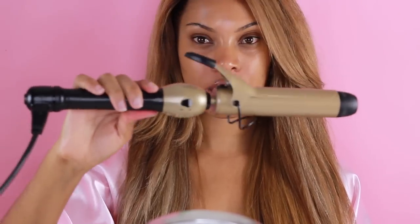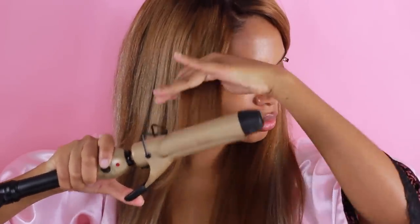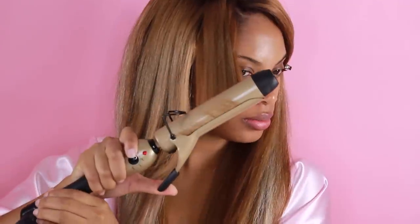We're going to start off by styling our hair to achieve that very loose, voluminous, Victoria's Secret sexy hair. I'm going to take my hair and grab my curling iron — the one I'm using is by Golden Hot — and I'm going to grab small sections of my hair and curl it away from my face.